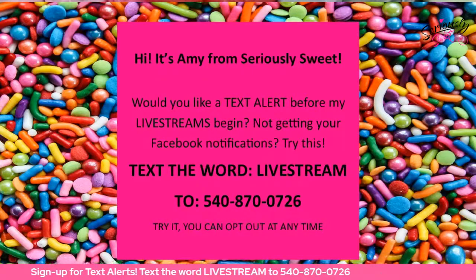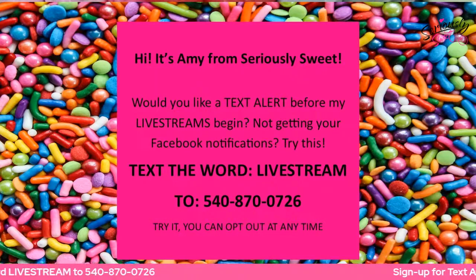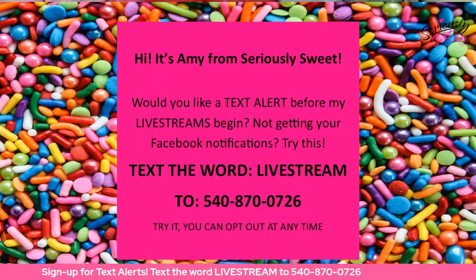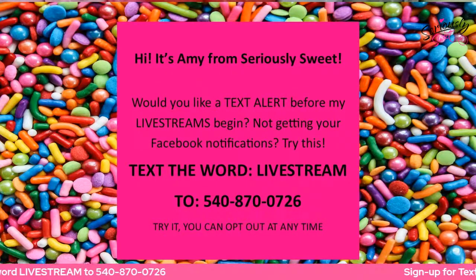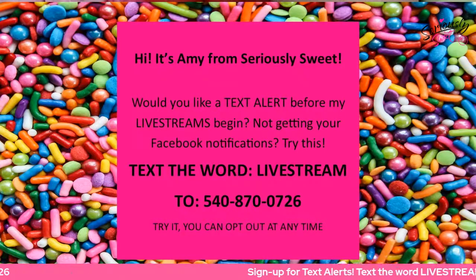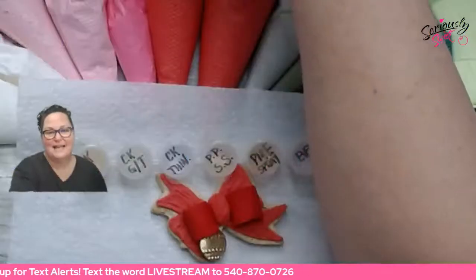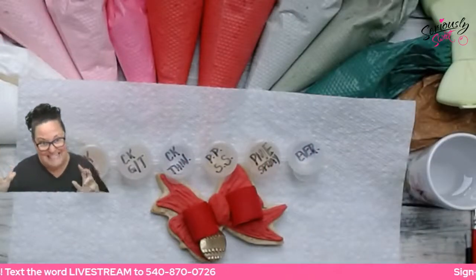I did see you earlier today for part one of two of Tutorial Tuesday. We went over and finished some remaining items from our bonus video the other night, and then we talked about what we're going to do tonight, which is this awesome nutcracker. Then we finished up a couple of cookies that we started on our bonus night. And now we're going to do a cool experiment because I love mad scientist experiments.